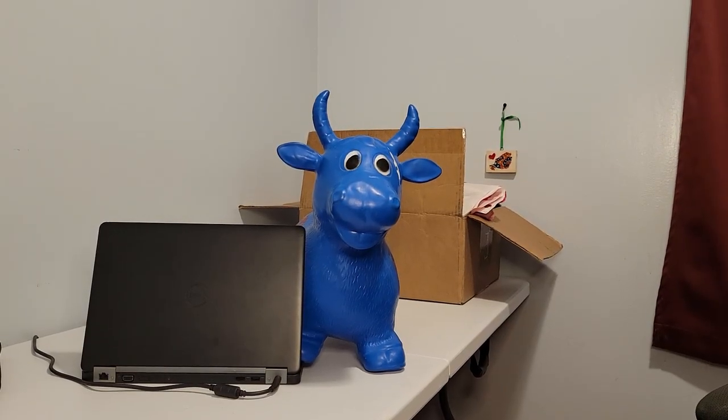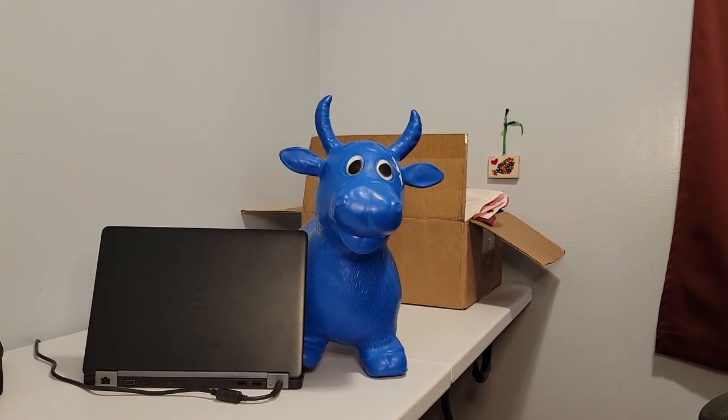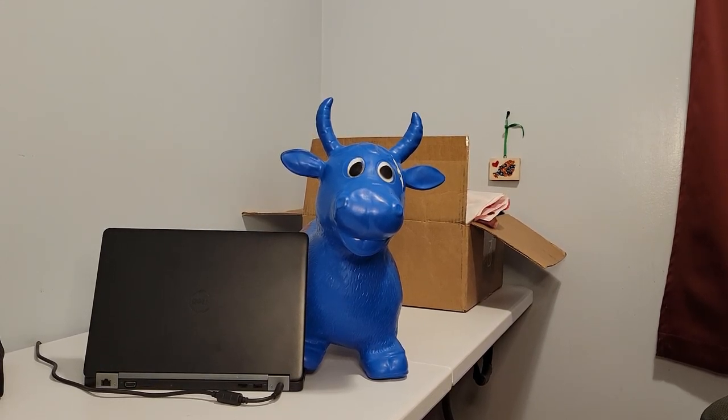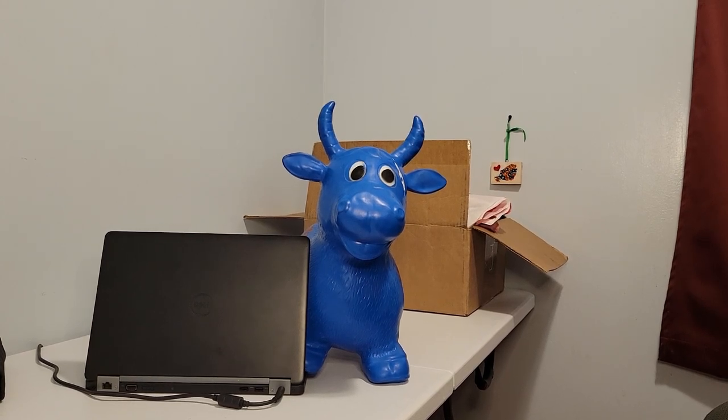This is the Computer Cow with another quick Dell laptop review. Today we have the Dell Latitude E5470. This is an old business laptop that we picked up pretty cheap, so we're just going to take a quick look at it today.